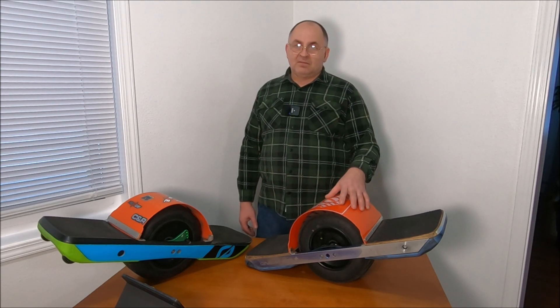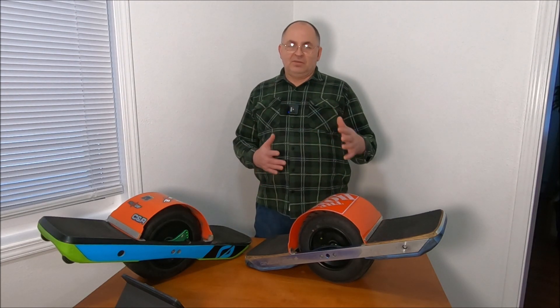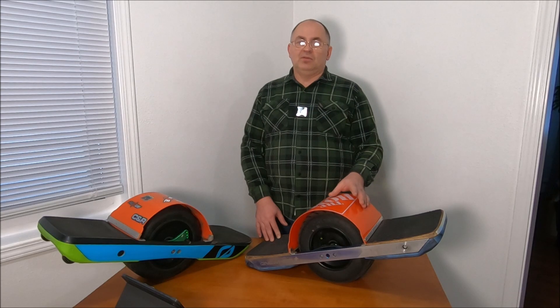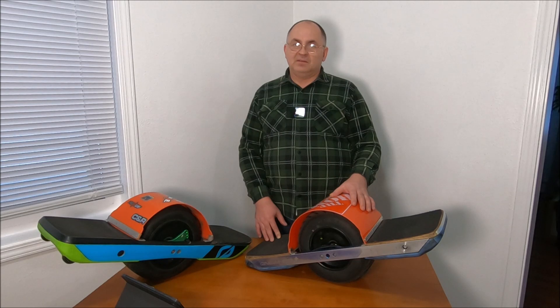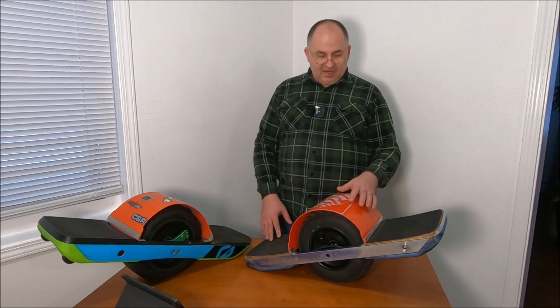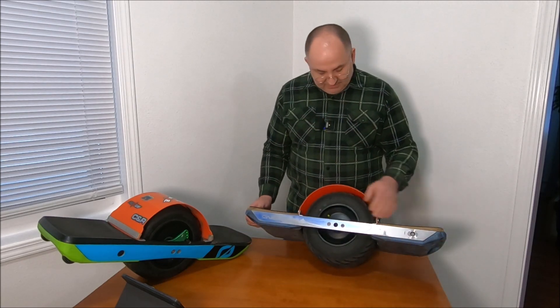I really love my XR with the VESC platform — every time I do some upgrades and modding it keeps bringing it to a higher level. Today I'm going to introduce you to something unique, something special no one has done before. Pretty much this is the first onewheel platform device which has EUC range — I'm talking about around 50 miles on a single charge. Here's my XR VESC.